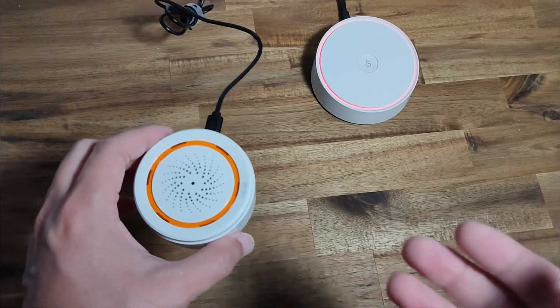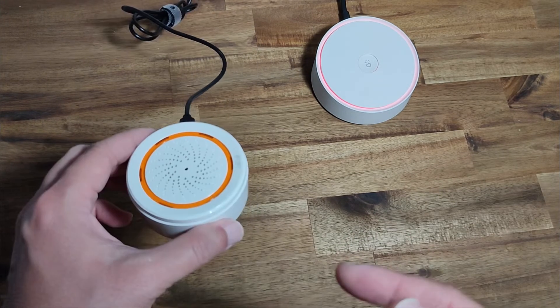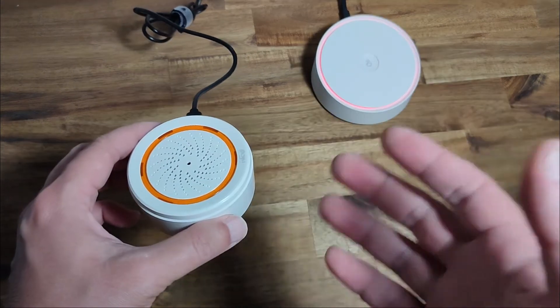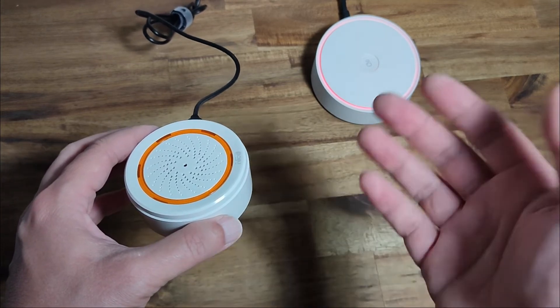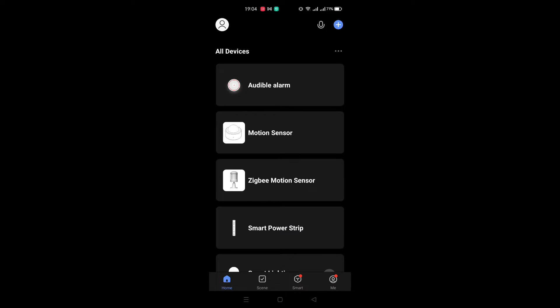This is quite inexpensive — I think about maybe 15 to 20 US dollars. In order to use this siren, because it's based on Zigbee technology, you need a Zigbee gateway such as this one.